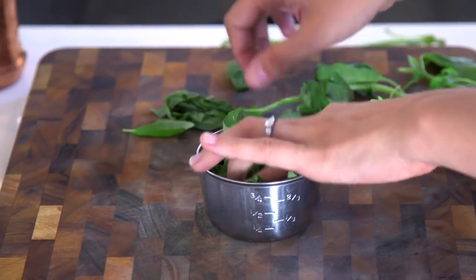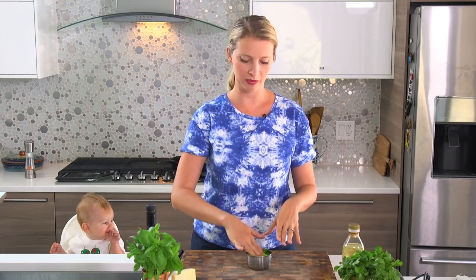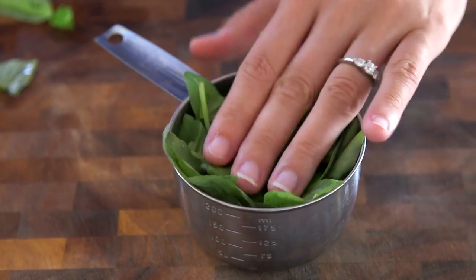Hey Europeans, I'm here for you. So when it's tightly packed, that means when you're not pressing down on it, it might be overflowing the cup a little bit, but when you kind of press on it, it's down in there — it's tightly packed.